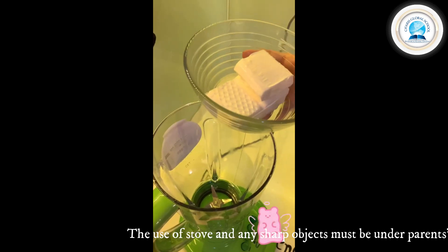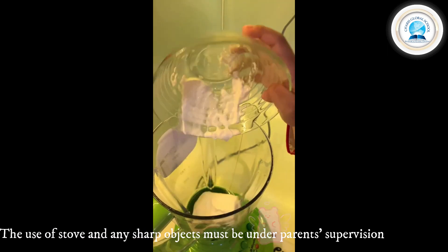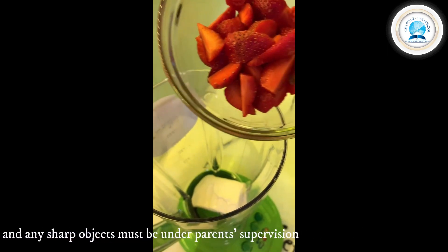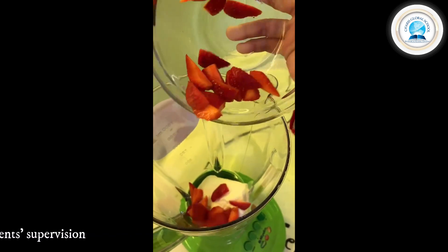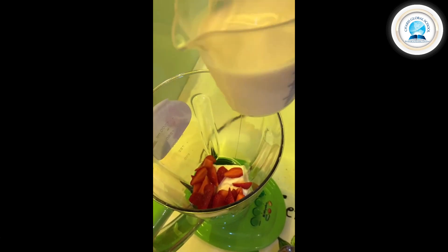First we put the ice cream into the blender. Then the strawberry, but just put some honey or strawberry. Last we put the milk into the blender.